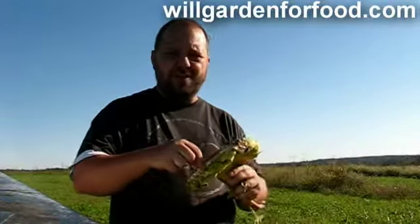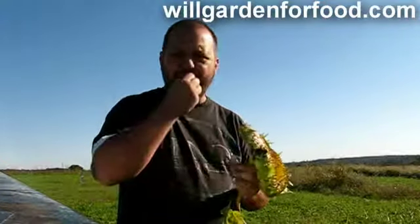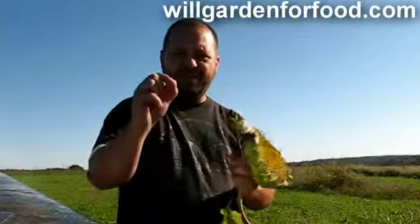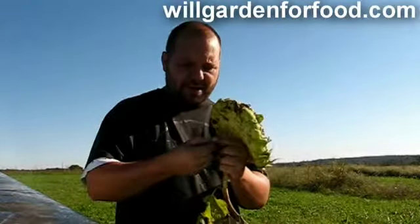I did get one surprise — not off this plant, but off another one. I bit down into it and happened to look at it first, and there was a little bug — a little white larvae or some kind of bug like that.